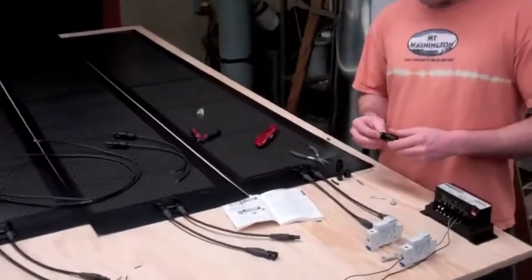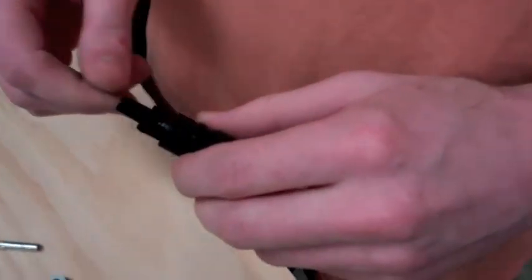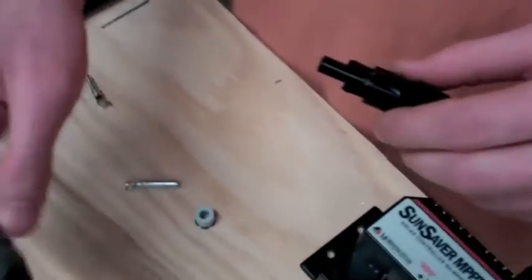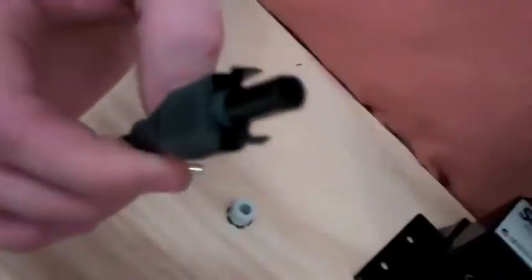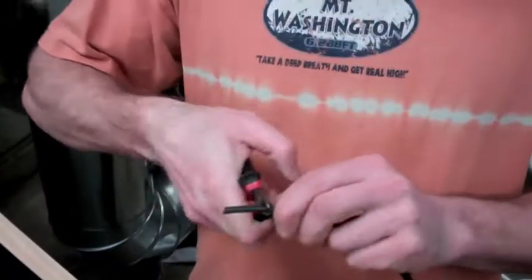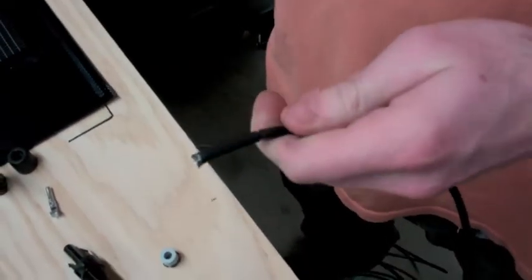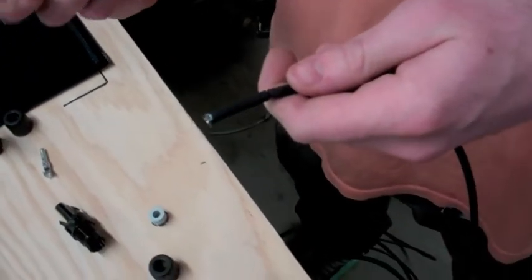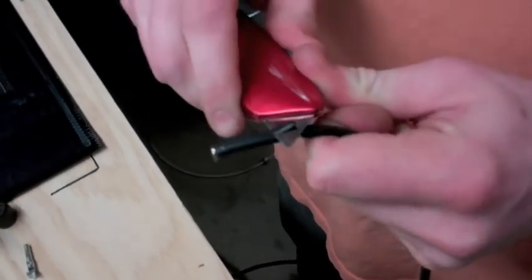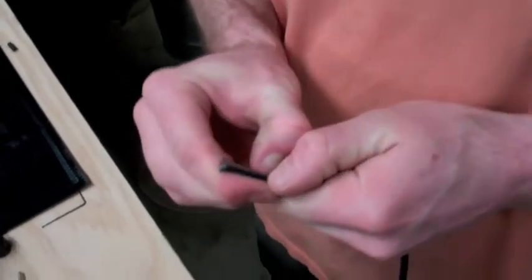Part 2 of setting up the small array. Garrett, my buddy, will show us what the connectors are like. These panels come with a standard MC4 connector, and we need to add the actual connector to our 10 gauge wire. We need to cut the wires about an inch — a little over an inch. Careful for the fingers; don't cut yourself.